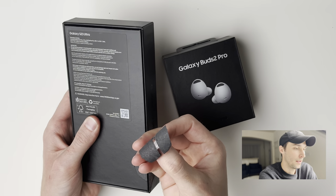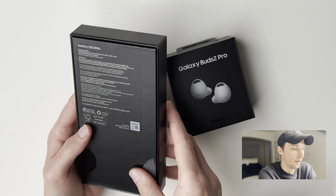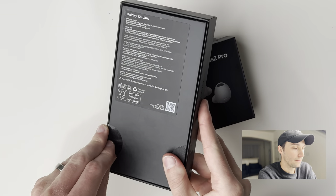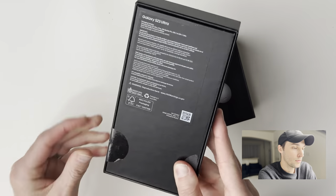See what I mean? Apple boxes don't do that. All right Android, you're already losing.